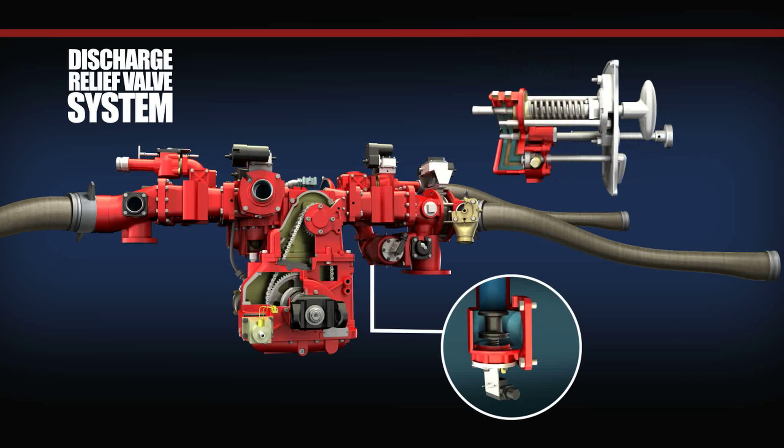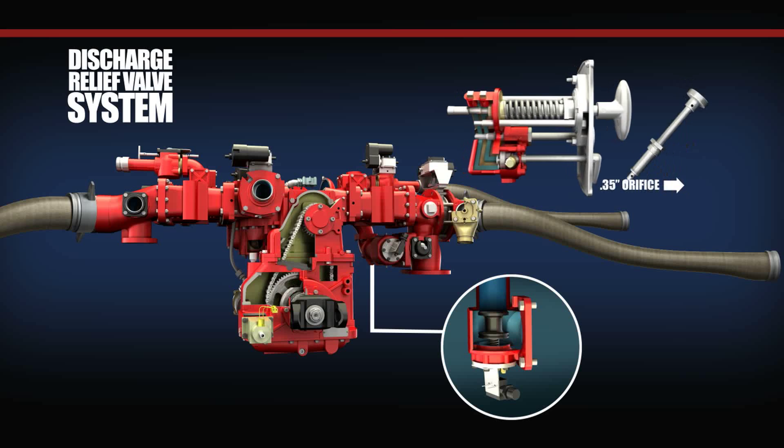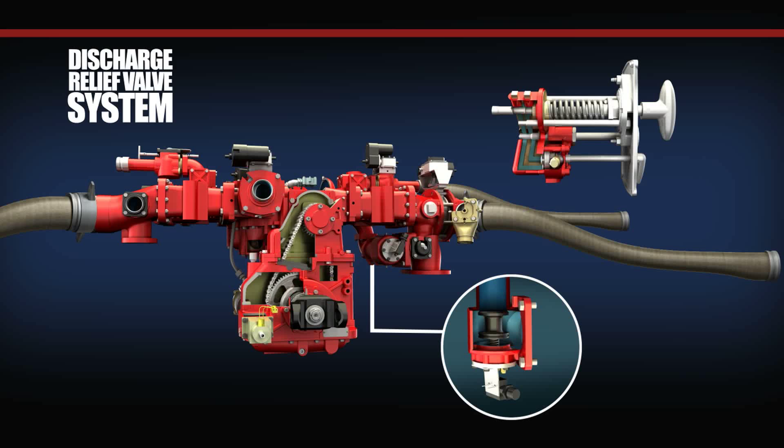The pilot valve strainer assembly is removable for ease of servicing. It filters water as it travels through the pilot valve in discharge relief valve circuits. It also contains a .035-inch orifice that allows water from port 1 to pass through the strainer and orifice into port 2 of the pilot valve assembly, and then into chamber B at the rear of the main valve in the discharge relief valve.